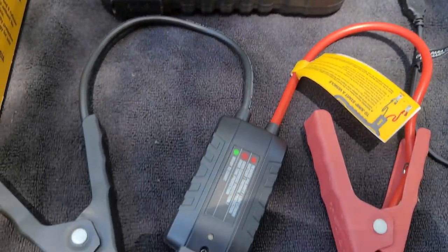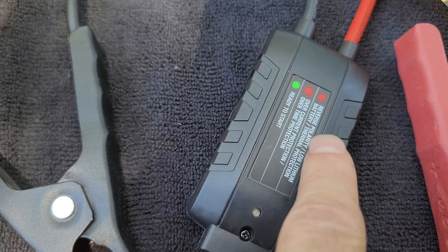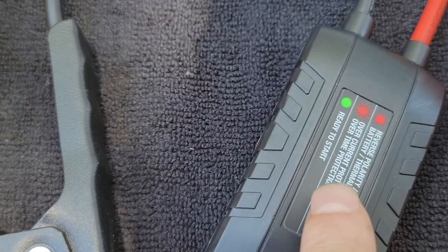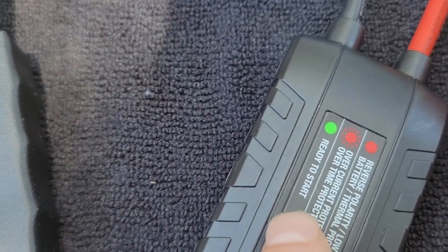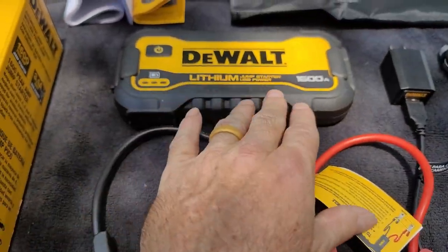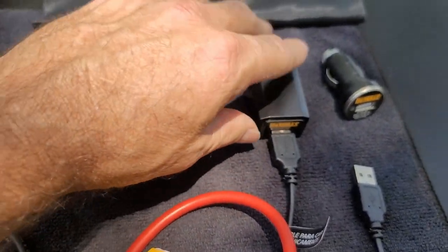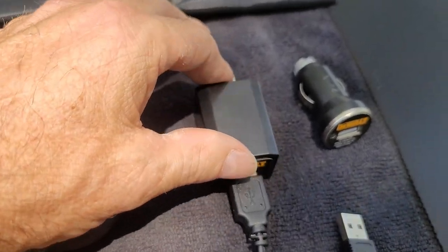When you hook this up to the battery, these lights will tell you if everything's hooked up right — if it's over current protection and or ready to jump. To charge this 1600 amp lithium battery, it comes with a 110 wall outlet plug.